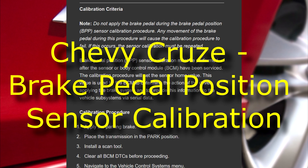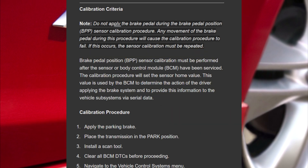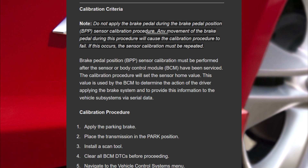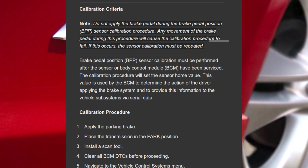Brake pedal position sensor calibration. Calibration criteria — note: do not apply the brake pedal during the brake pedal position (BPP) sensor calibration procedure. Any movement of the brake pedal during this procedure will cause the calibration procedure to fail.